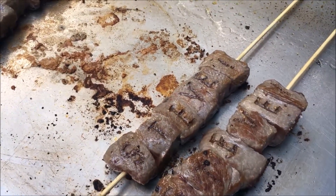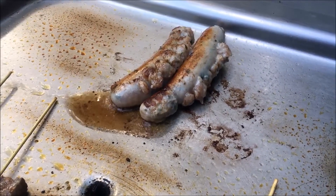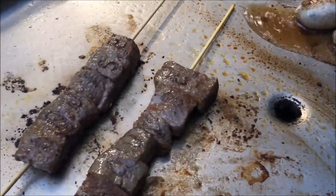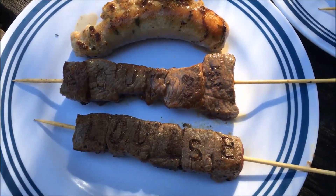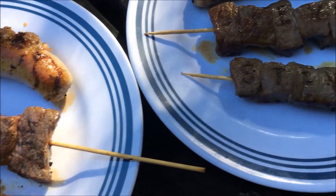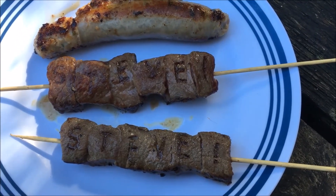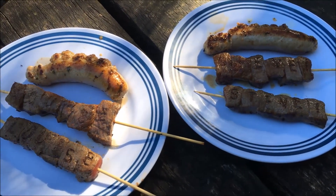The beef kebabs came along pretty well, but the sausages didn't actually work out very well, so I'll have to go back to the drawing board there. The lamb sort of works but probably needs to be done a bit darker. The beef comes up really well, which is what I expected because I tested it on a steak the other day. So there we have it — personalised kebabs.